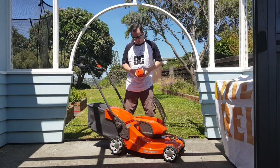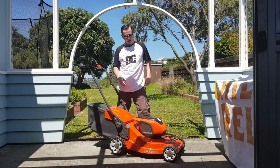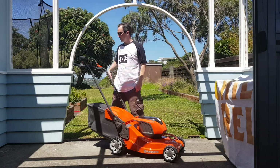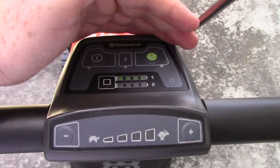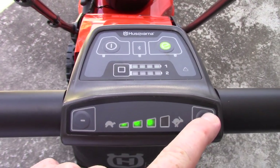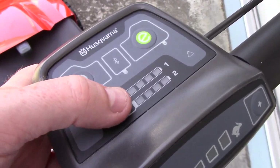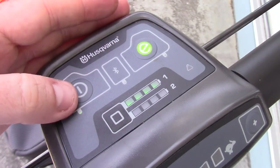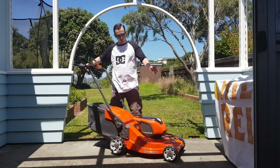Once you've got the battery in, clicked in, and you've turned the key to the on position, there is a unit up here which has got all your controls on it. You push the power button to make the power come on — it will go green when lit up, and you can then push the battery indicator button to see how much charge is in your batteries. There's also a Bluetooth connection: if you have a Bluetooth-enabled phone, you can order parts and see charge levels from your phone. There are also speed settings.